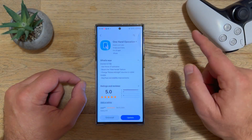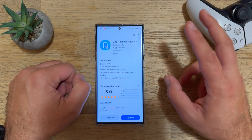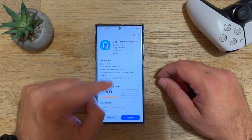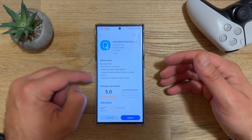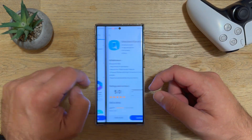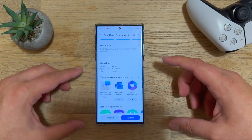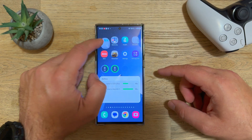Samsung released a new version of One Hand Operation Plus with some new additions: Arrow 3 animation is here, the hide handle feature has returned, and for tablet users there's a change rotate left or right direction option — plus the usual bug fixes. This version is 6.7.19.0 from December 1st and it's only 8 megabytes.